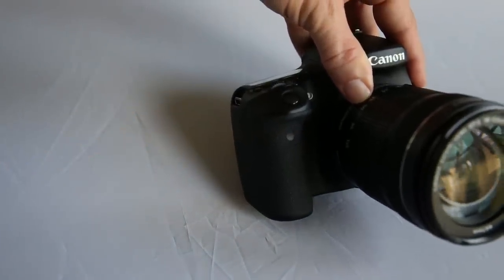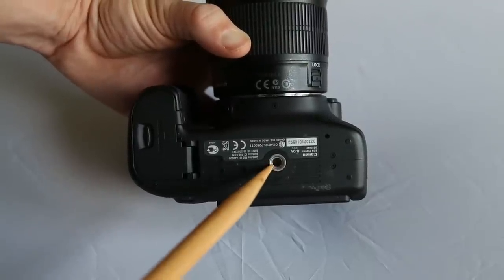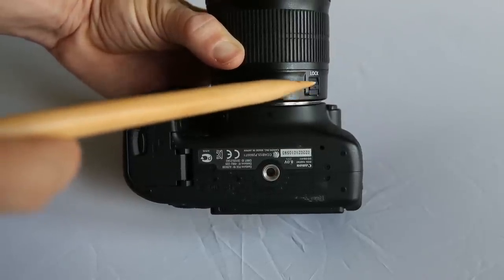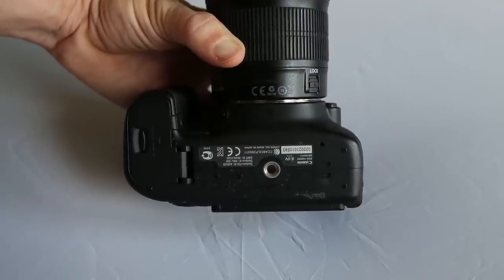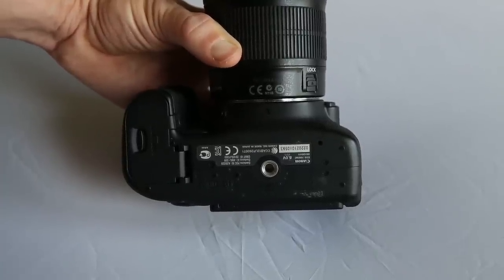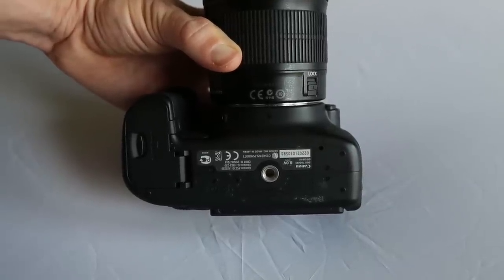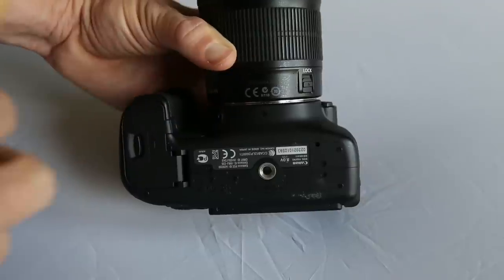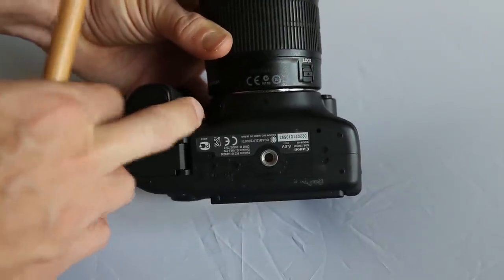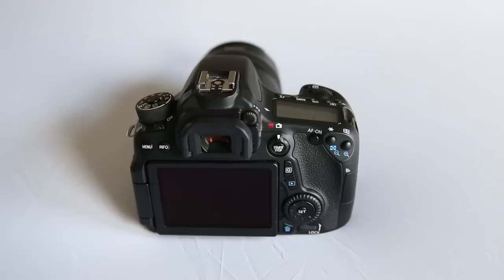On the grip is a small infrared port that receives signals from an infrared remote to trigger the camera — that's separate from Wi-Fi. On the bottom is the tripod socket. On many lenses there's a small lock switch that keeps the lens from extending to its telephoto range, preventing lens creep — that's when the lens slowly drifts out while hanging around your neck. The lock switch keeps it compact.